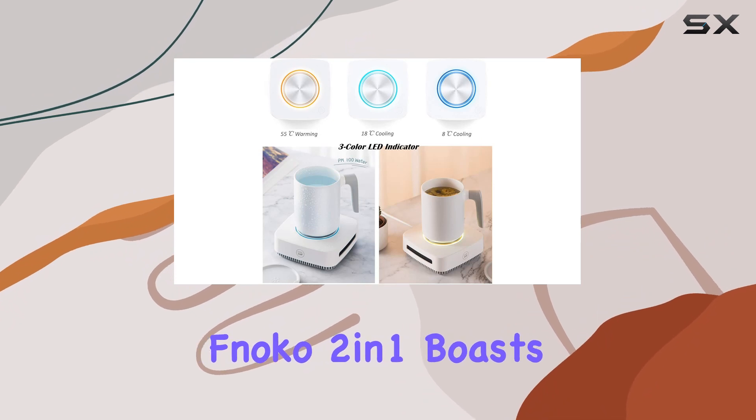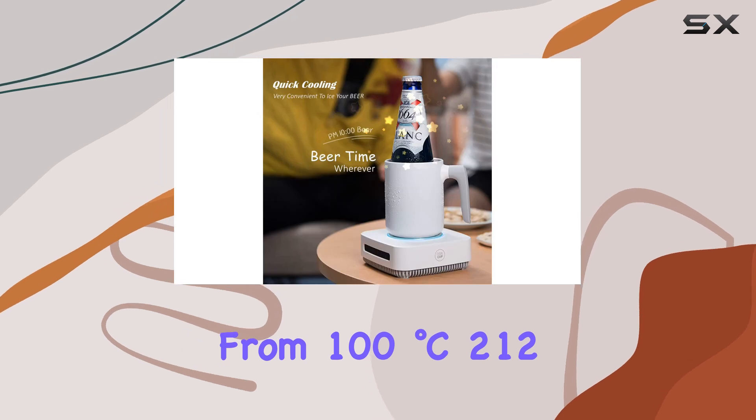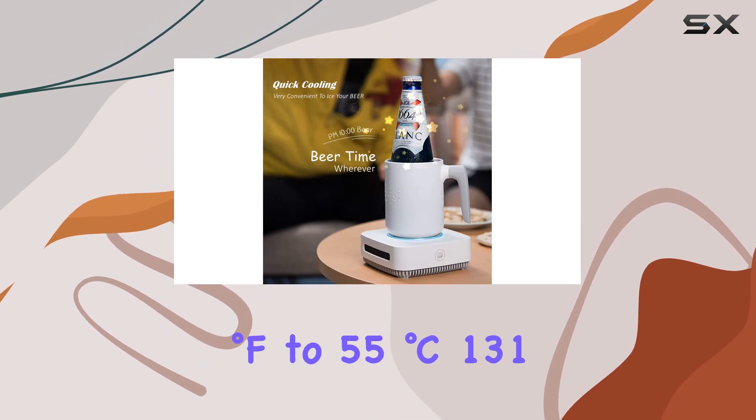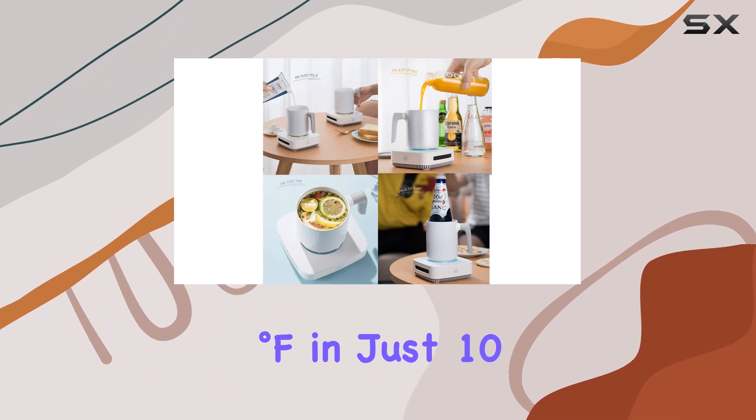Let's talk efficiency. The FNOCO 2-in-1 boasts impressive heating speeds, reaching 55 degrees Celsius — 131 degrees Fahrenheit — in just 10 minutes.